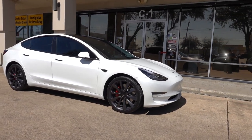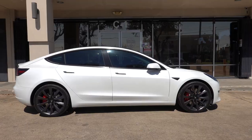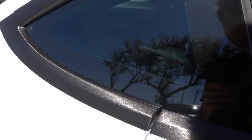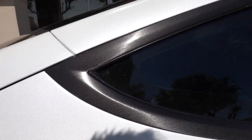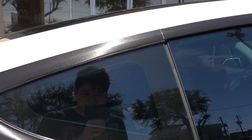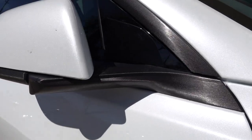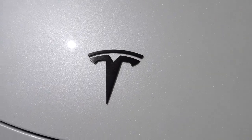We got done with the Model 3 that we chrome deleted and brushed gloss black, so let me show you what it looks like. From far away it just looks like a normal matte black chrome delete, but when you get close up, you realize this is not just your normal black chrome delete — it has this cool brushed texture to it. That's what makes it so unique. In direct sunlight you can see all the brush strokes in the film; it makes it look so much more premium. It's not over the top — very subtle but really cool, especially where the mirror curves. Both the front and rear T logos are done in the same brush black to match.